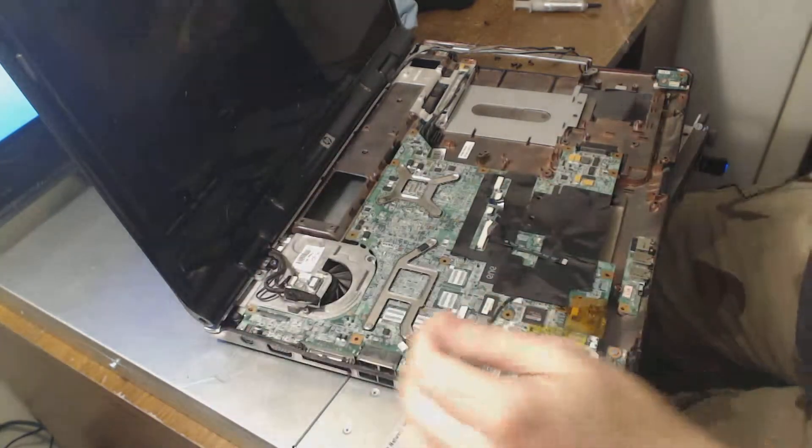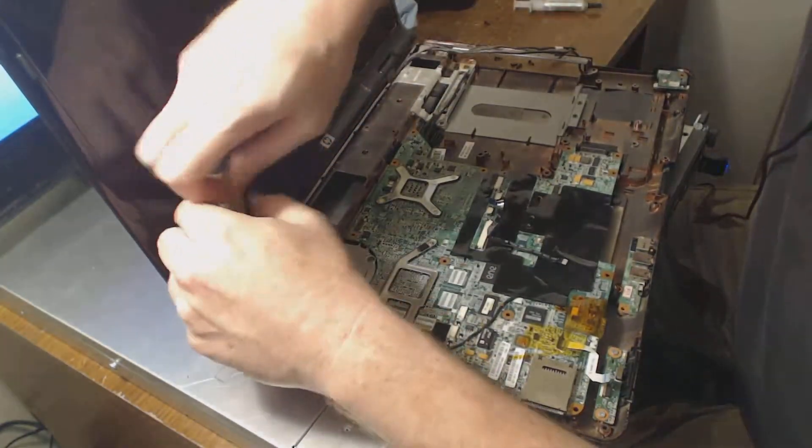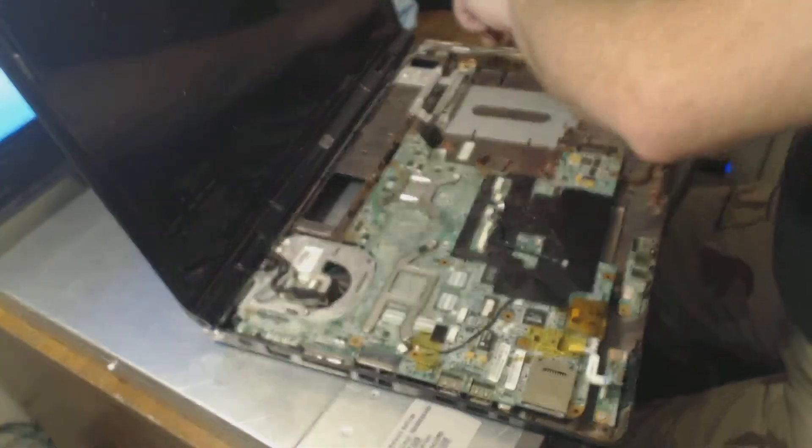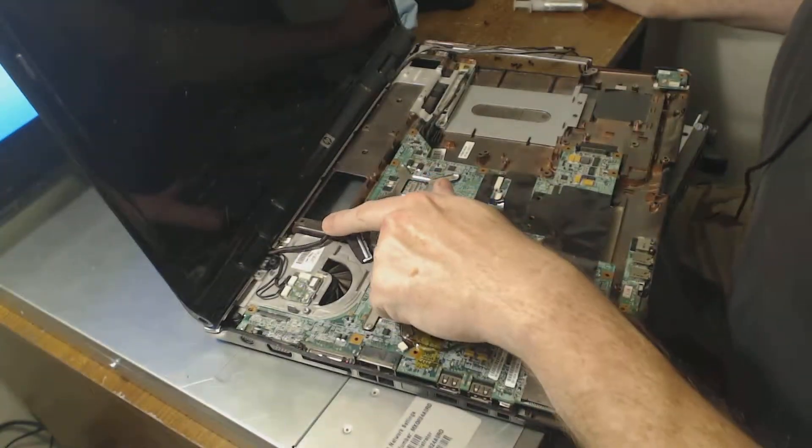As you can see there's a lot of work involved. This particular one is a DV9000. These things, this and the 6000s, the GPUs overheat on them — they overheat quite a bit.